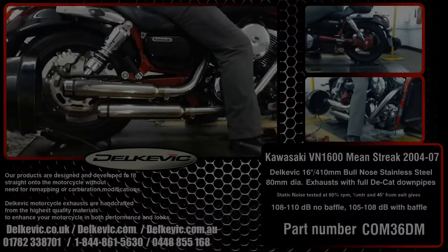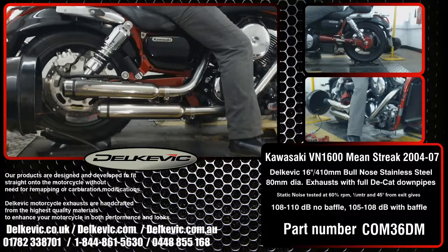Welcome to Delcovic on YouTube. This bike has been fitted with a pair of Delcovic 16-inch or 410mm stainless steel bullnose tip exhausts.